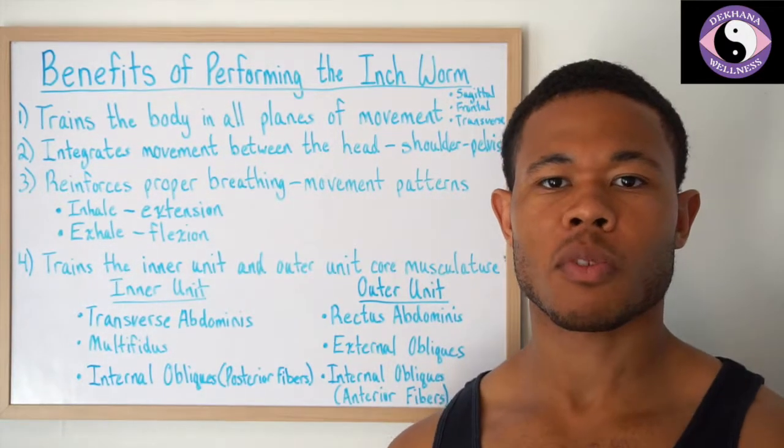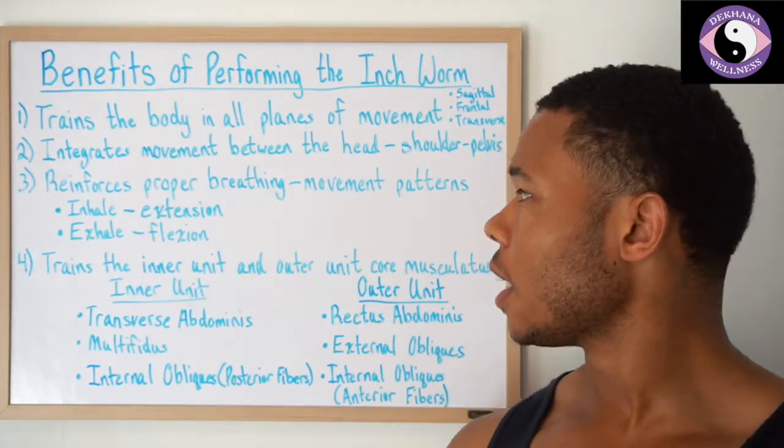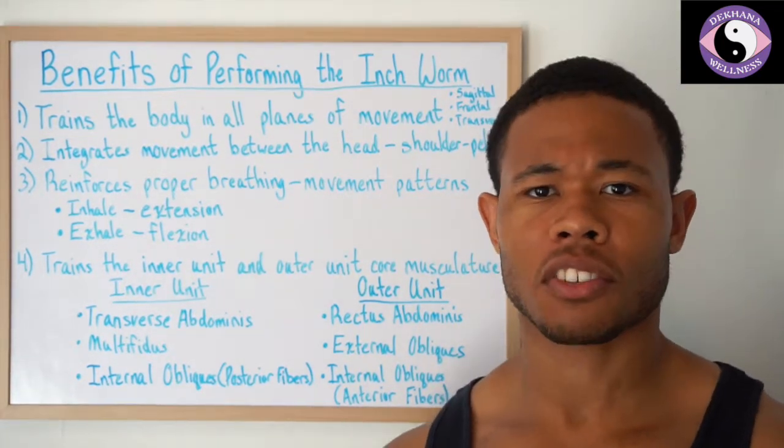Hey guys, so today we're going to talk about the benefits of performing an inchworm exercise. We'll go into that exercise just as soon as we're done with this discussion here.